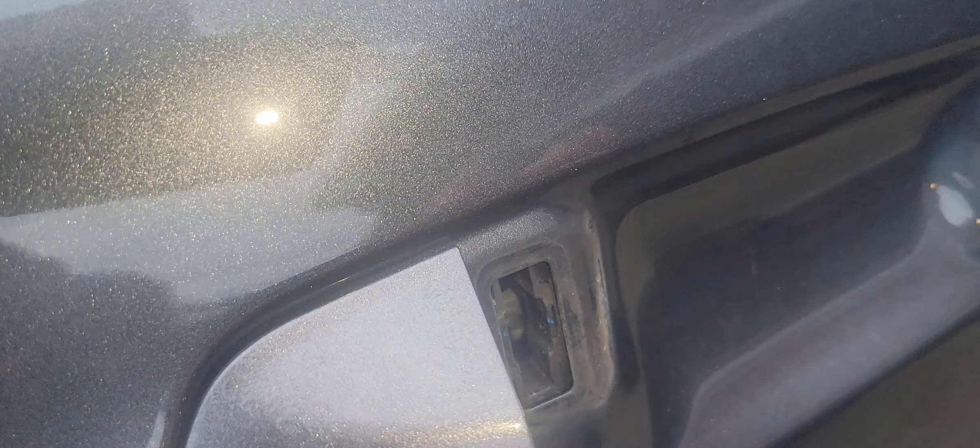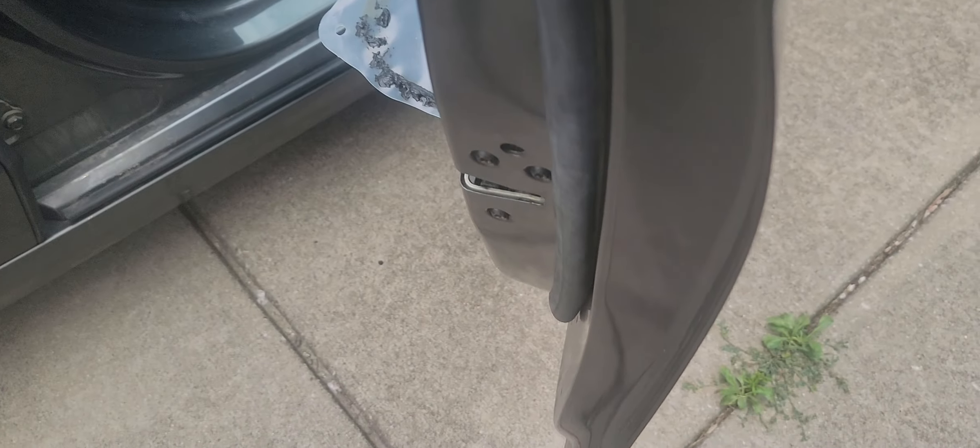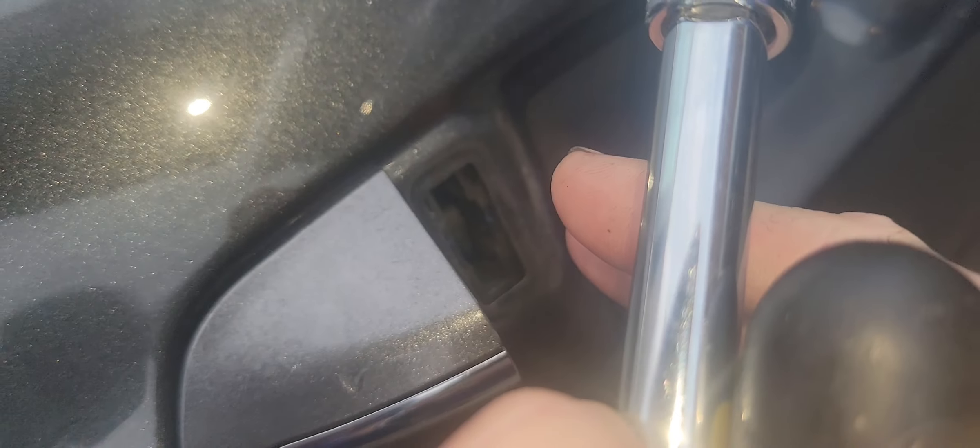You probably won't be able to see it too well, but I'm inside of it and I'm going to pull it back as if the handle is pulled back. I'll be using a T27 bit and I will unscrew it.